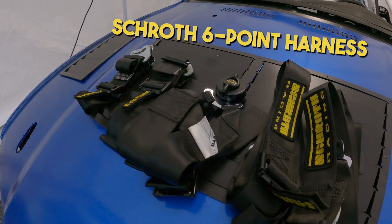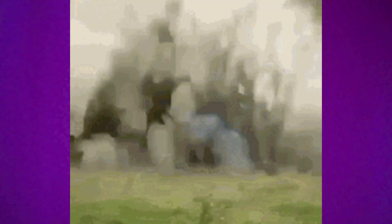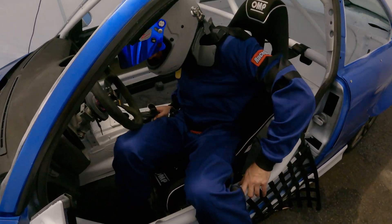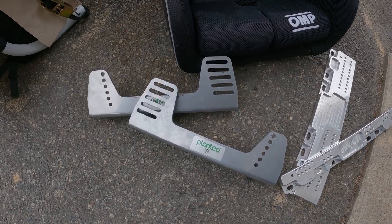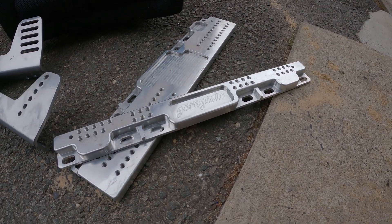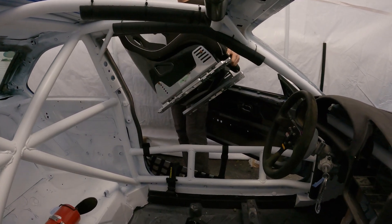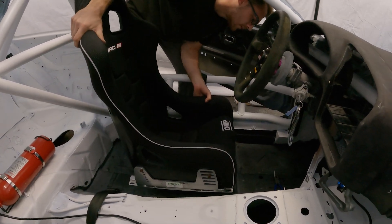So in the E36, I will be installing an OMP bucket seat, Schroth racing harnesses in combination with my Zamp HANS device. Step one is to buy yourself an SFI rated bucket seat - I like the OMP WRC-R but the choice is up to you. Next, you need to buy a set of L brackets or side brackets that can mount the bucket seat to the floor adapter, which is vehicle specific, so make sure you buy the proper floor bracket for your vehicle. Get everything bolted up together, put it in the car, test fit and see which slot of your side brackets you want your bucket seat mounted in. It's all about comfort and driver confidence, but don't bolt it in fully yet because we still have the harnesses to install.